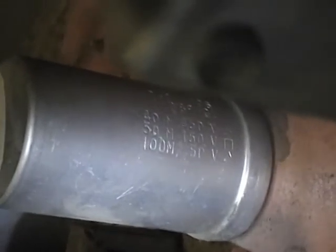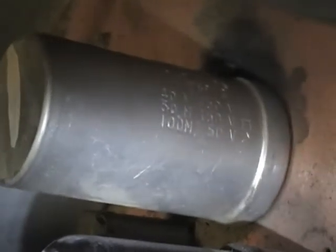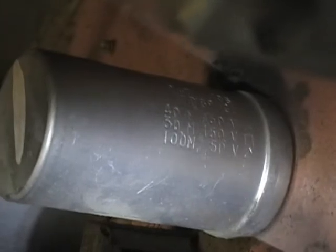Something else I wanted to talk about: the electrolytic cans here. They're usually multi-section, and in this particular case it's three sections. The first section is 40 microfarad, 450 volt; then 50 microfarad, 150 volt; and 100 microfarad, 50 volts. There's a little symbol next to each one.